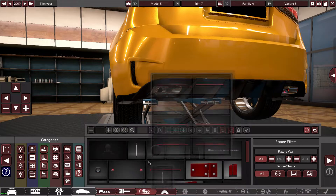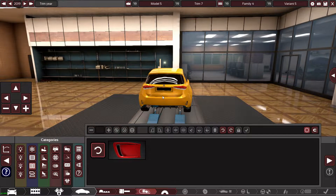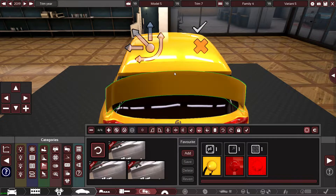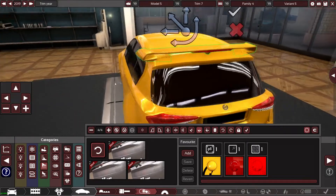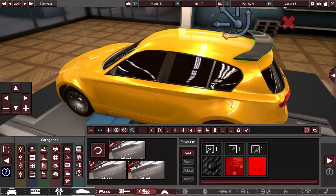So let's pick what we want to use here. That looks a little bit better. Yeah, that looks all right. And now we're missing the carbon fiber spoiler — we need one of those. Hopefully it doesn't look daft.